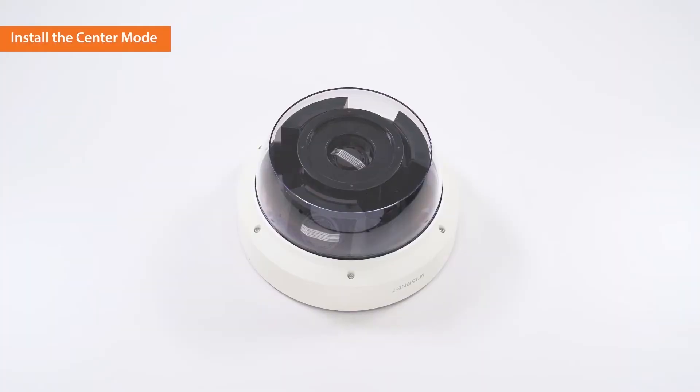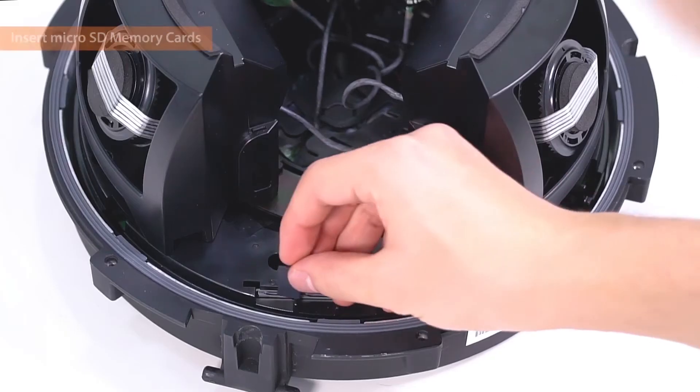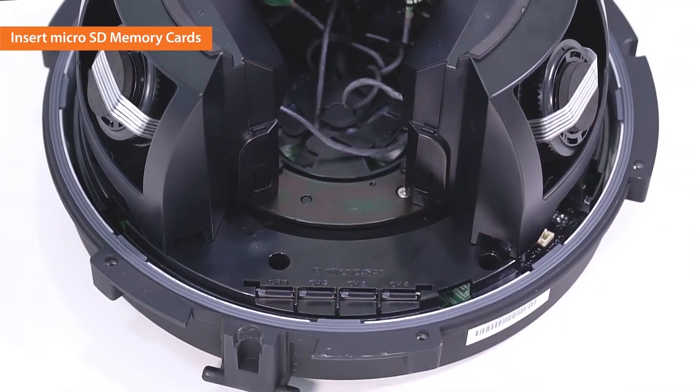Center mode installation is completed. The dome cover is used to neatly cover the cameras for both center and quad mode. The multi-directional camera uses four micro SD cards, one for each camera.